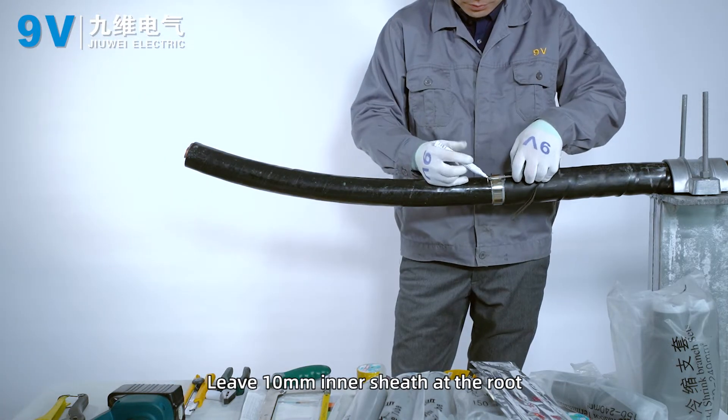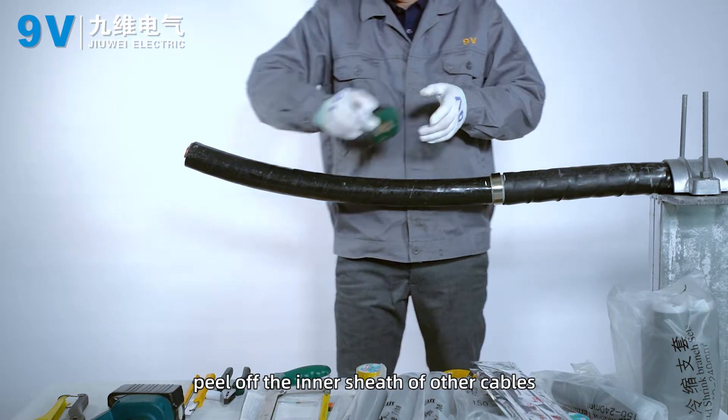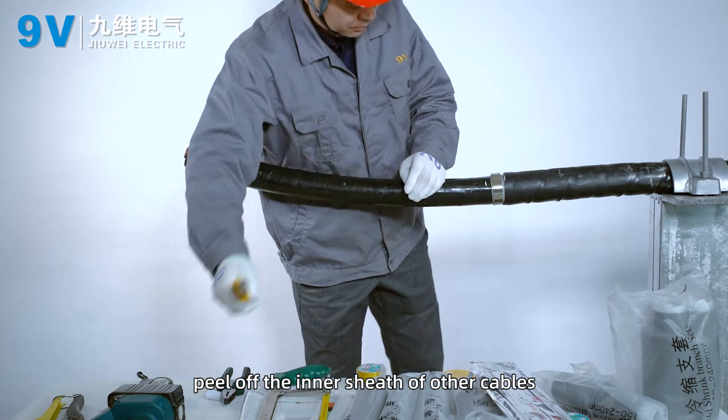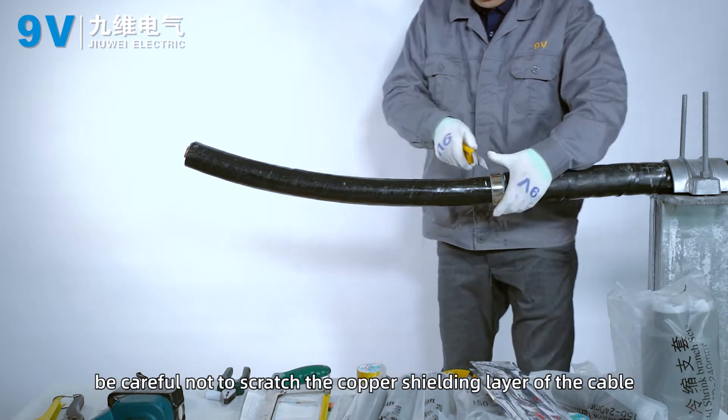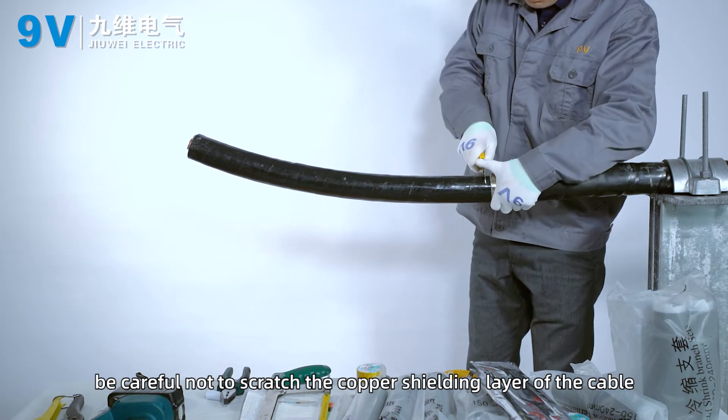Leave 10 mm inner sheath at the root. Peel off the inner sheath of other cables and peel off the fillers. Be careful not to scratch the copper shielding layer of the cable.